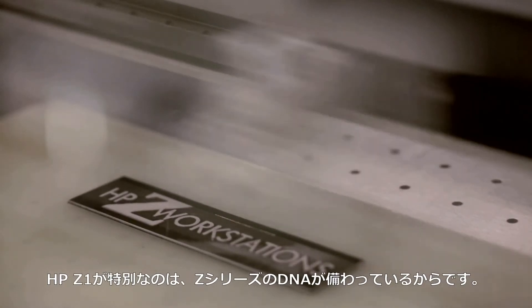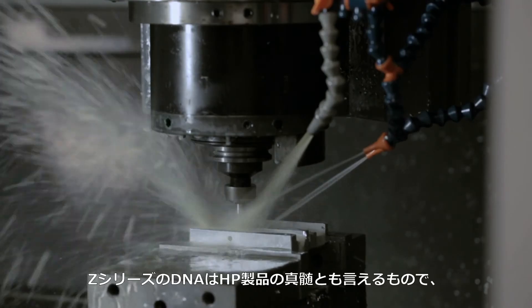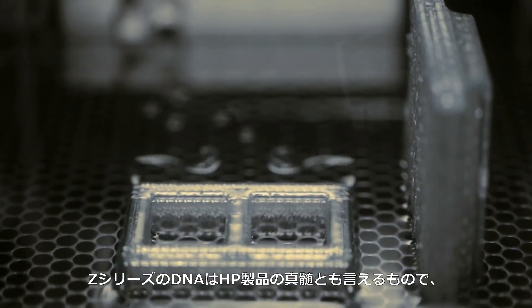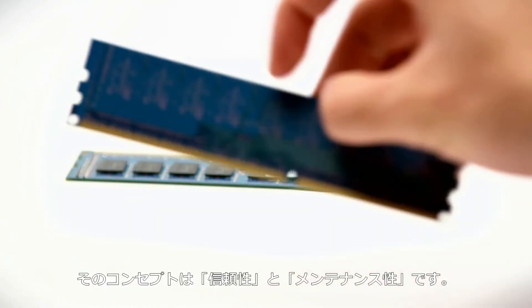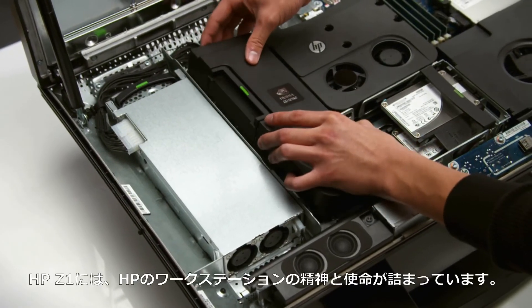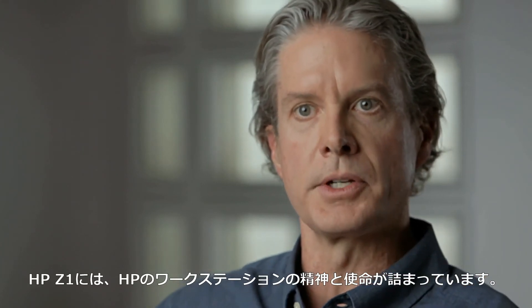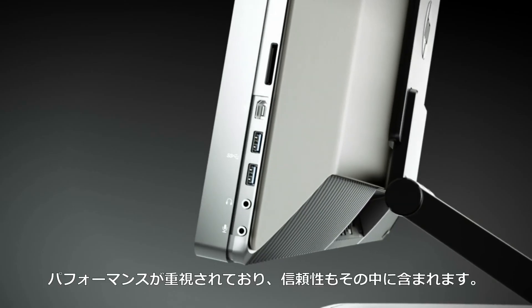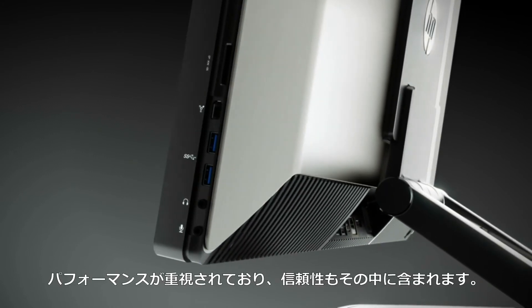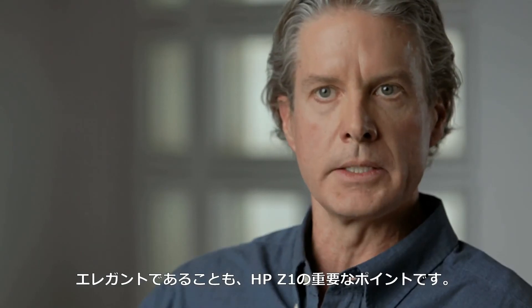What makes it special is what we like to refer to as ZDNA. It's this fundamental fabric that exists in our products that includes this concept of reliability and serviceability. The HP Z1 really encapsulates the spirit and the mission of HP workstations — that performance and reliability, and the elegance is really key with the HP Z1.